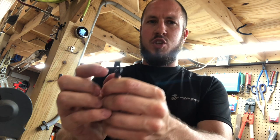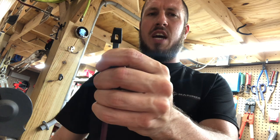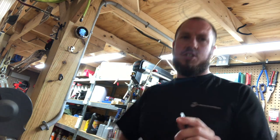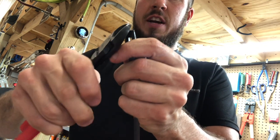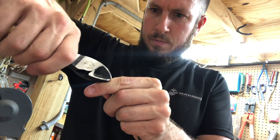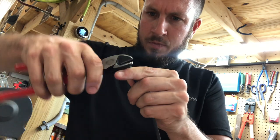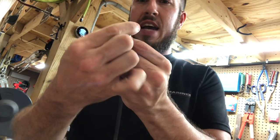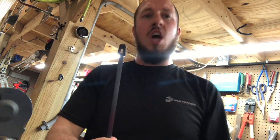First off, it's got a little bit of a square edge on this piece. What I'm going to do is take some diagonal cutters and nip this off to make it a little more rounded. It was catching on the non-metallic conduit where the two pieces of PVC came together, so let's try it again.